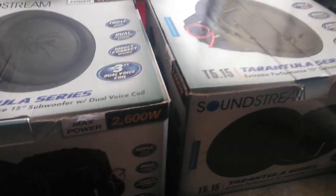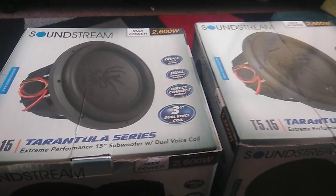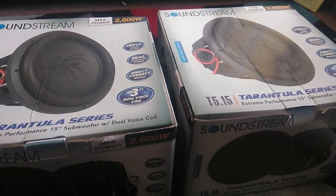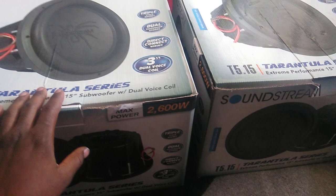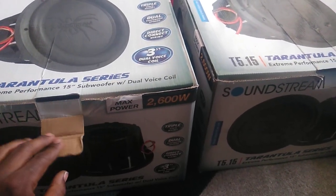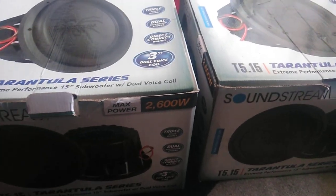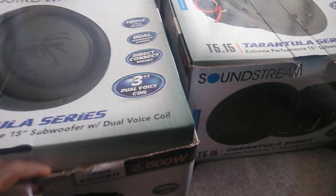Hey YouTube, this is Bidger820. I'm showing you guys the T515. I have two R112s right now in the Subaru. I'm going to take them out and replace them with these. I scored a 46.7 with two SoundString T1 4000DLs, and I'm going to go ahead and put these in, get them powered by the two 4000s, and see if I can gain.